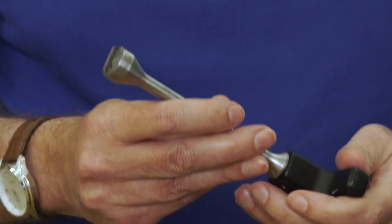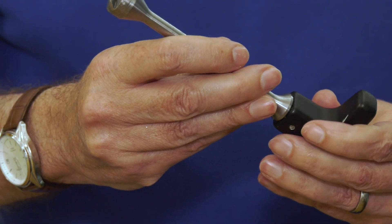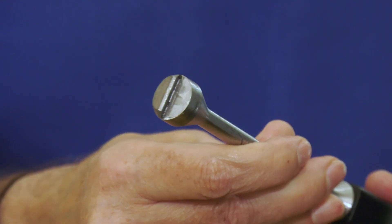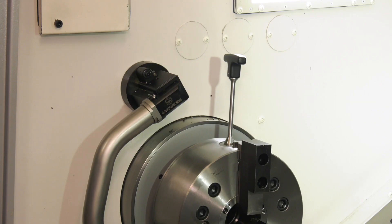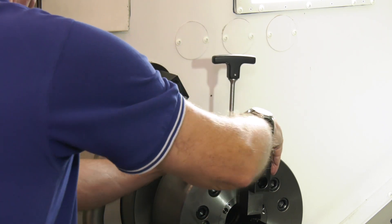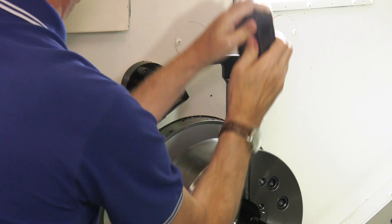Basically the quick-change jaws operate just with this simple key. So is that to reduce setup times? Yes, for batch work and all that sort of thing it reduces time. The jaws can be changed manually in less than 50 seconds — that's all three jaws manually in less than 50 seconds.